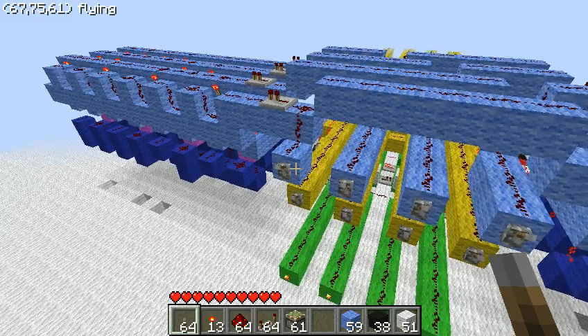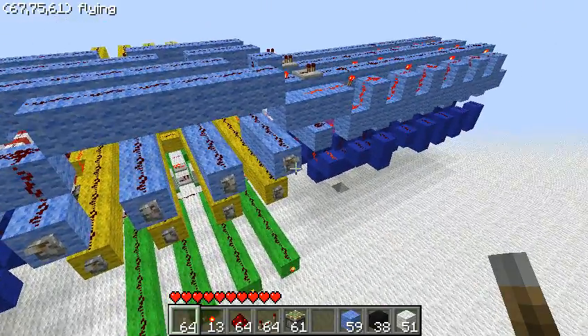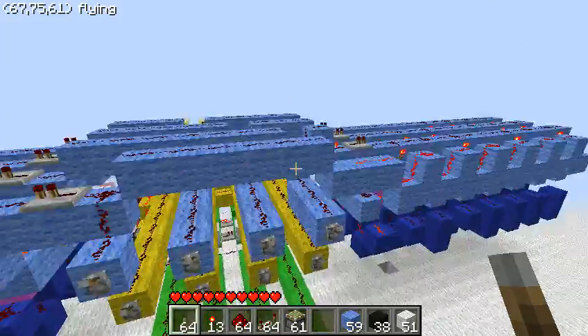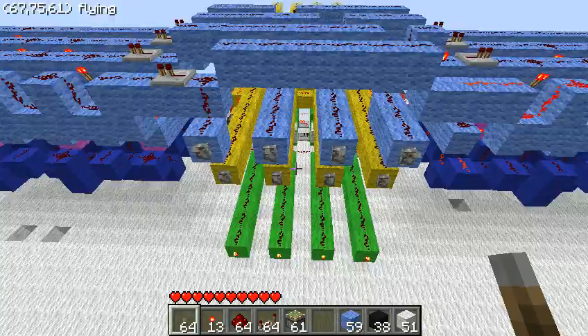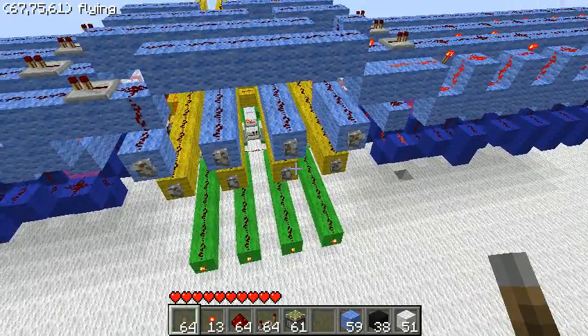It takes eight inputs right up here — the yellow and the light blue, four of each — and it outputs four green. Right now I just have this set up to nibbles, so each entry only holds a nibble, but it can be easily expanded to hold a byte. The reason I'm making it store only a nibble is because my computer is nibble based.